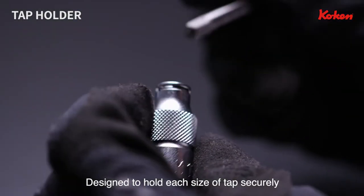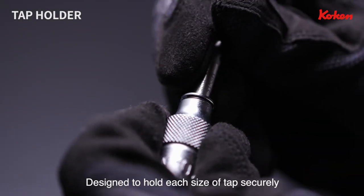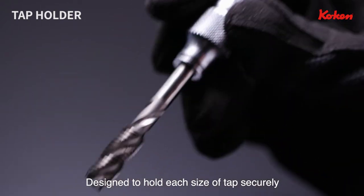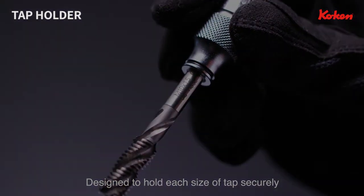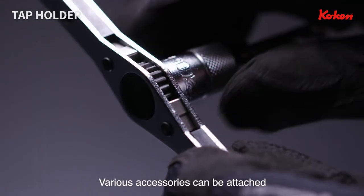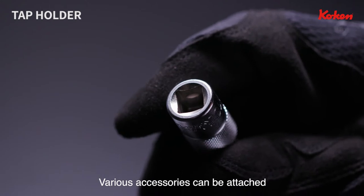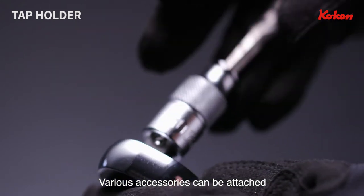Tap holders are designed for each size of tap to hold them securely. The drive part is equipped with a general purpose insertion square drive so that various accessories for socket wrenches can be attached.